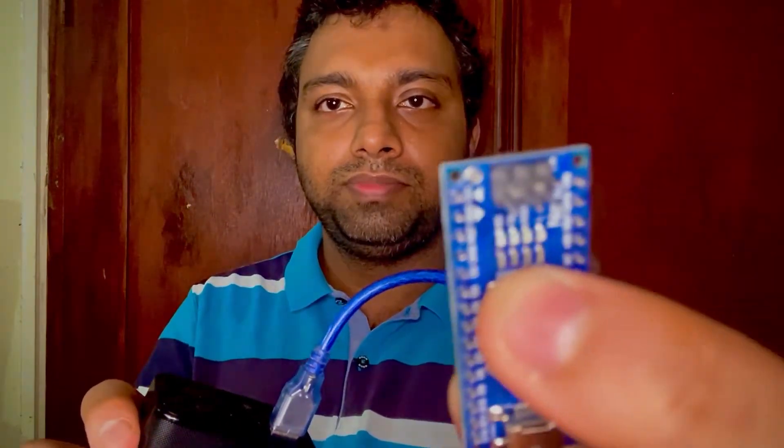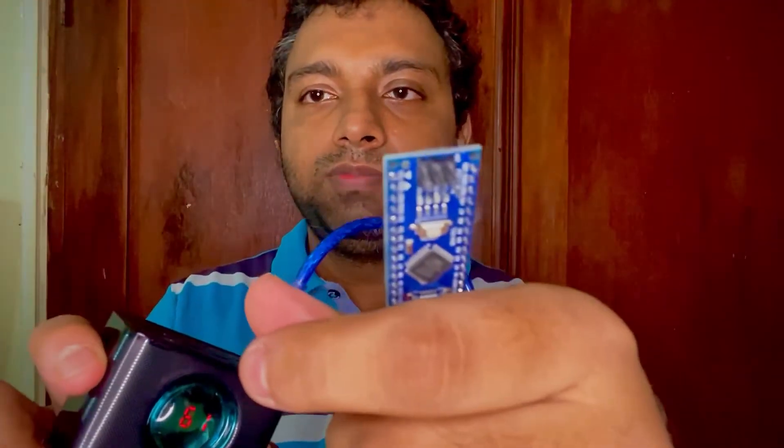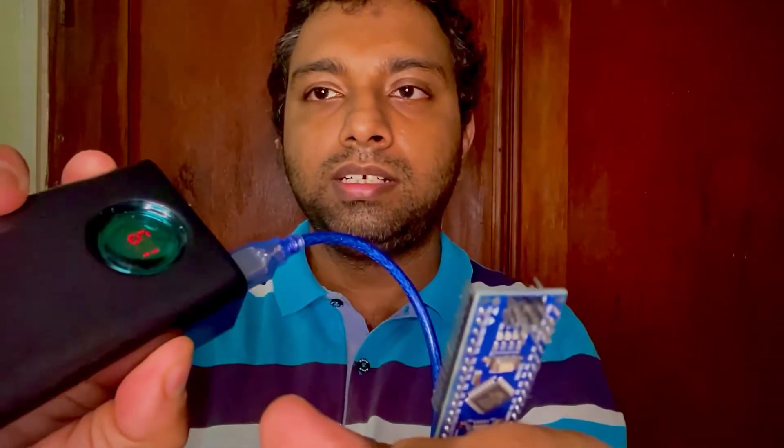Now the Arduino is no longer drawing power from the power bank — all of the LEDs are turned off. If I press the reset button, nothing happens. See, nothing happened.